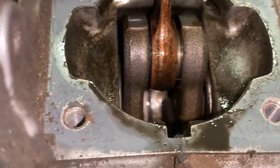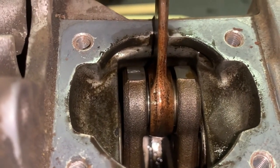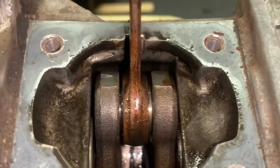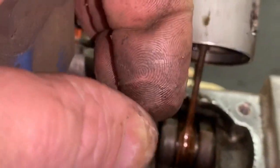The big end bearing has a little bit of play but not excessive. But all of this down in here is just grit and dirt.